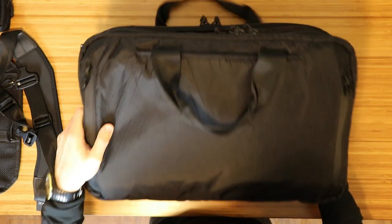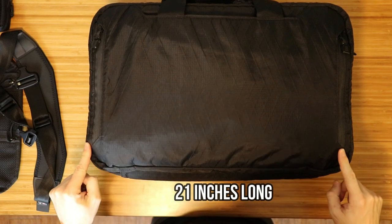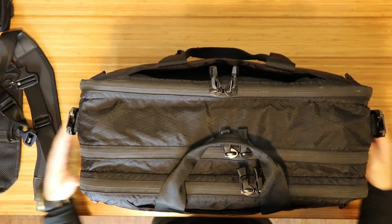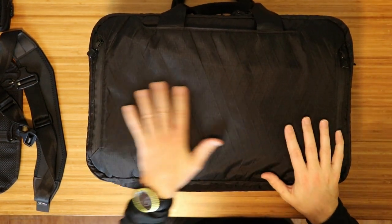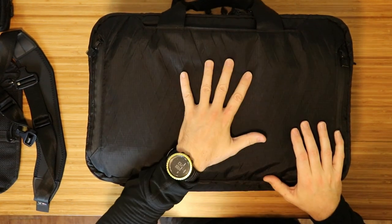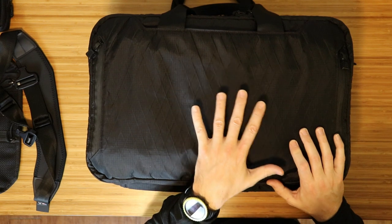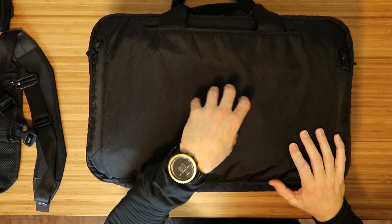Before we dive into the bag itself, let's go over a couple of the details. The bag is 21 inches long, 13 inches wide, and when it's fully expanded, it is eight inches deep. It is made of VX-21 sailcloth. If you're familiar with much of the other Triplot Design packs, the VX is one of my favorite materials — a little loud, but the durability is amazing. Waterproof, extremely abrasion resistant. So the shell is VX-21.